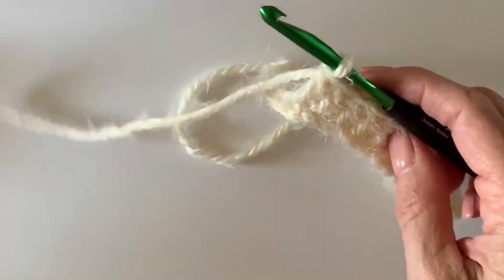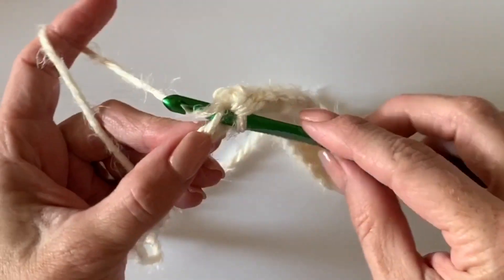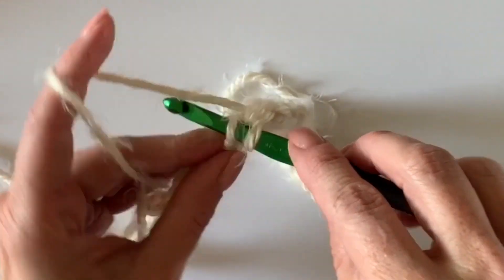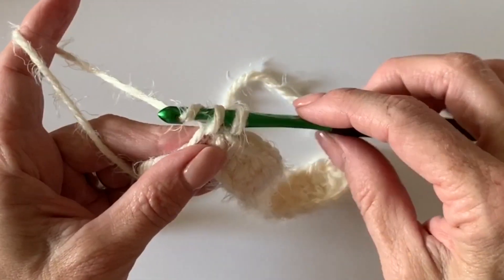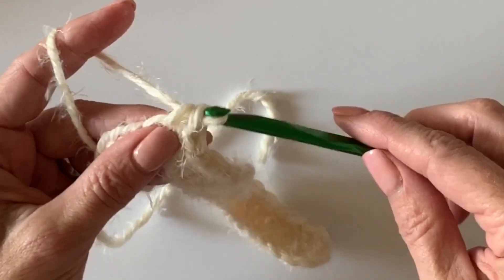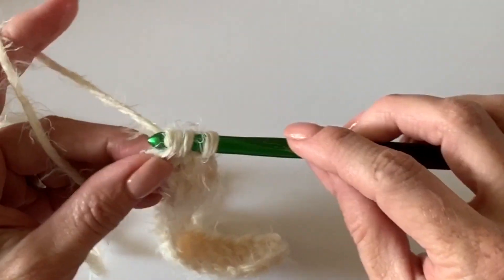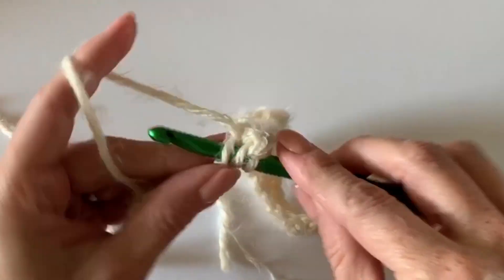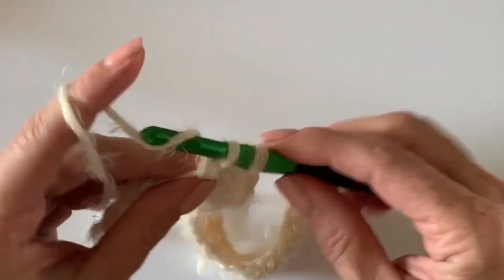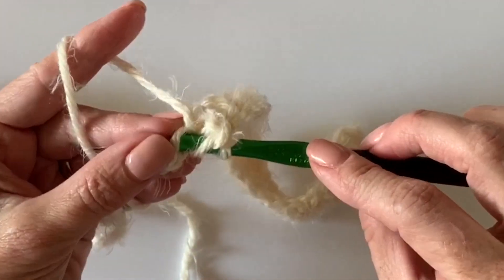Now we'll work the next three as single crochet. The only difference between single crochet and double crochet is you don't start the stitch by yarning over — just directly insert your hook and pull through two. So I'm inserting my hook under that top chain, yarning over, pulling up a loop, yarning over, and pulling through two — just three times. Now the final seven: let's work those all as double crochet, getting towards the end of that row.